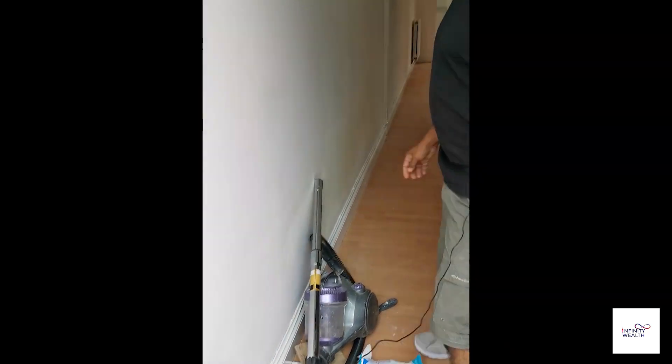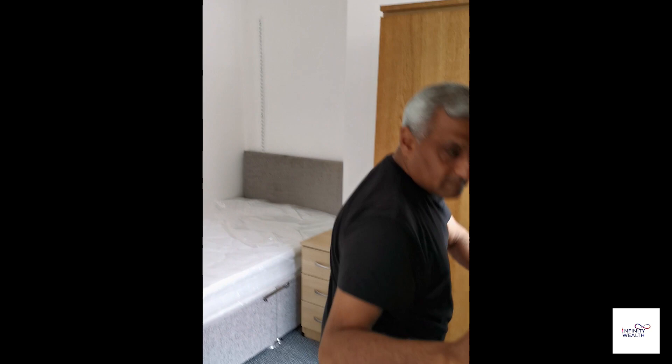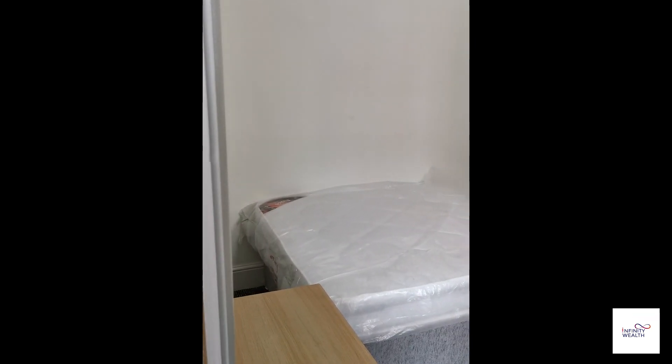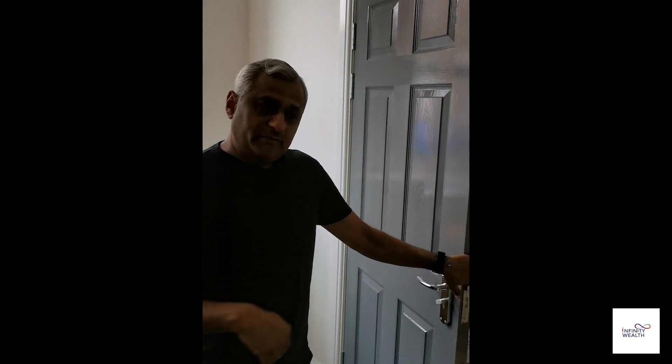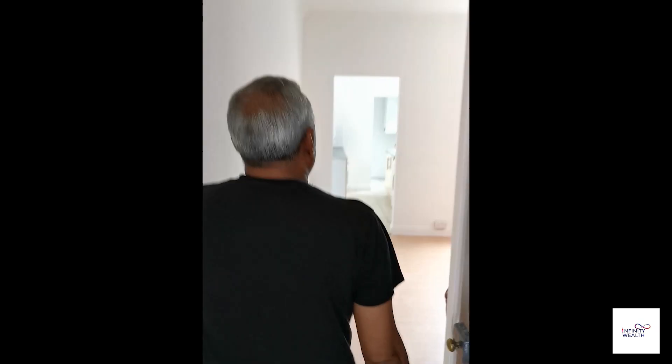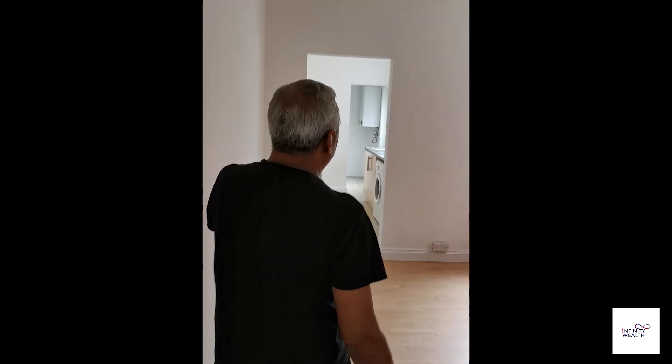With this particular one we had a problem with the flooring. You can see this is our look — we put five fire doors in. We've used furniture that we already had from one of the other properties in this particular property. As you'll see, it's the same kitchen that we'd used before.